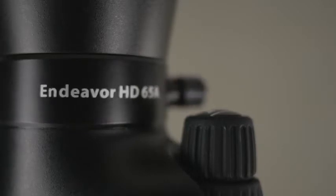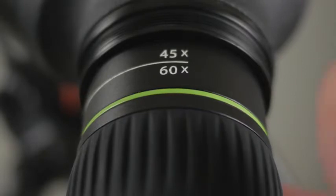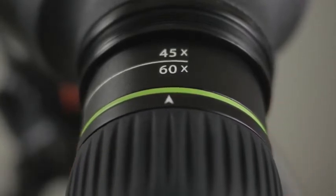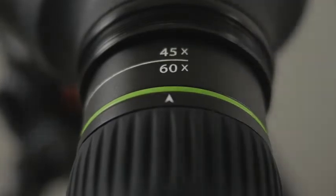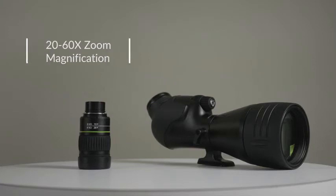The Endeavour HD series includes the 65A and 82A models. The Endeavour 65A comes with a 65mm objective lens and angled eyepiece with 15-45x zoom magnification, whereas the 82A has an 82mm objective and an impressive 20-60x zoom eyepiece magnification.